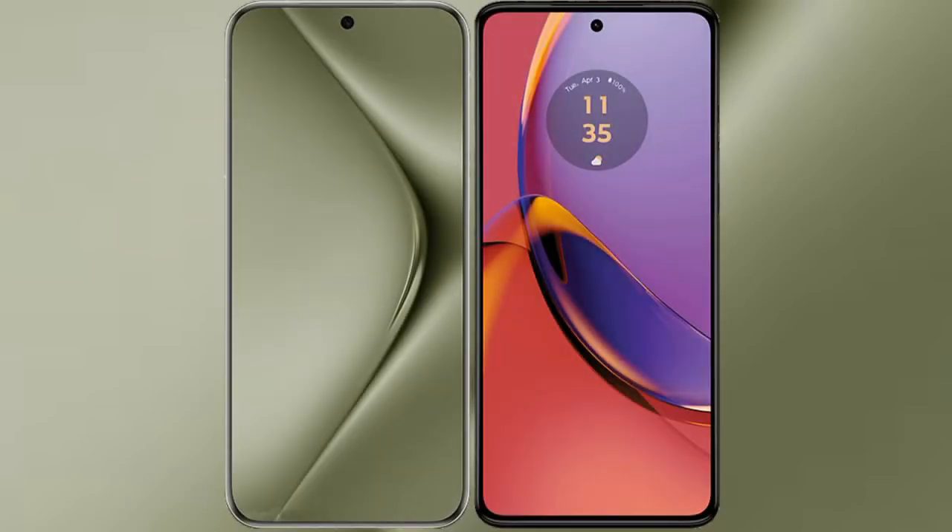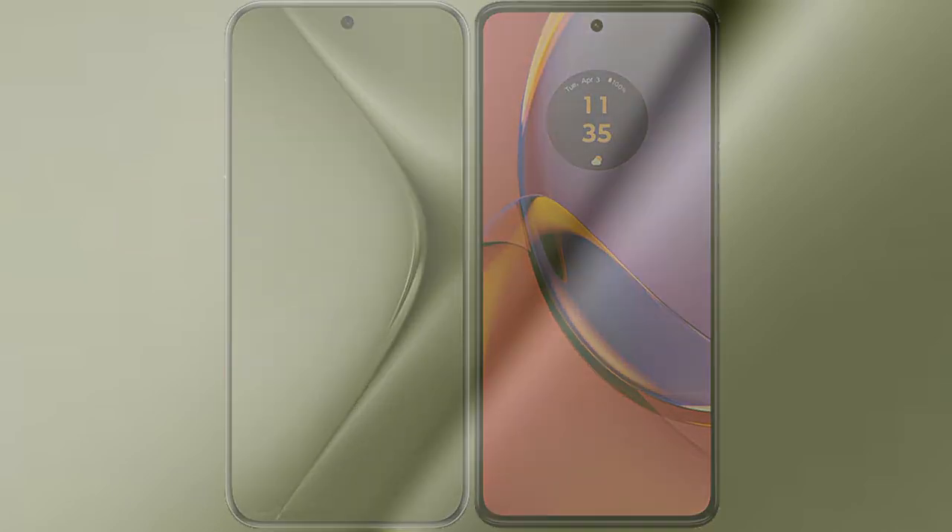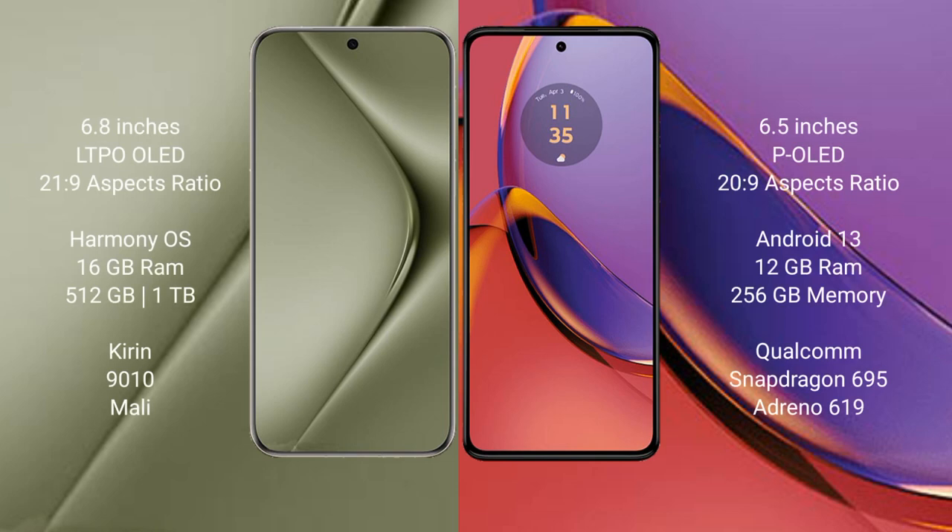I will compare the new Huawei Pura 70 Ultra with Motorola Moto G84. The Huawei Pura 70 Ultra comes with a 6.8-inch LTPO OLED display, and the Motorola Moto G84 comes with a 6.5-inch POLED display.